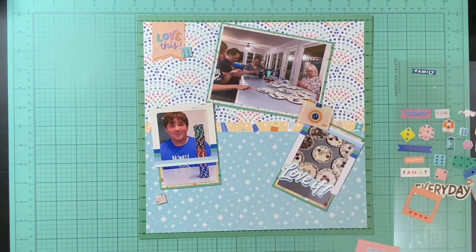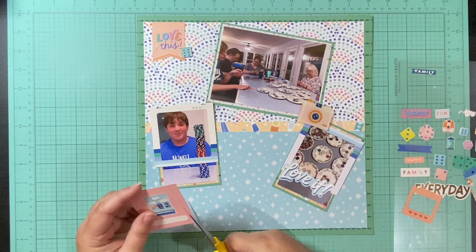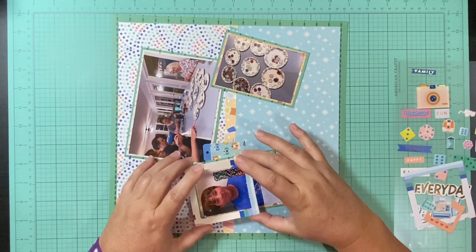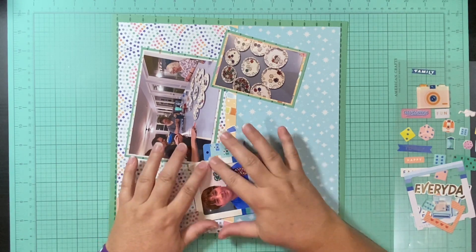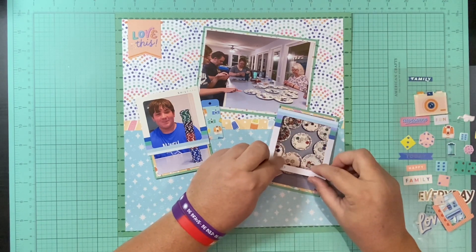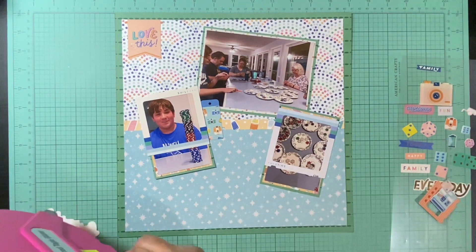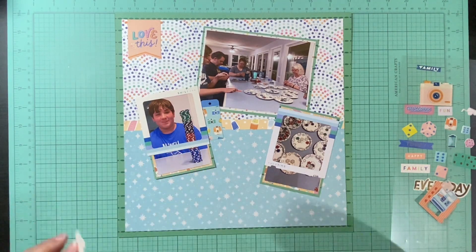I'm just fitting things out seeing what I like. I would like to use up the majority of the things I've pulled. I did fussy cut this camera — I have some puffy cameras but I wanted something non-dimensional because I've already got acrylics and puffies on here. My idea was to put the camera on top of the picture and frame, so I didn't want anything puffy on top of that adding more dimension.